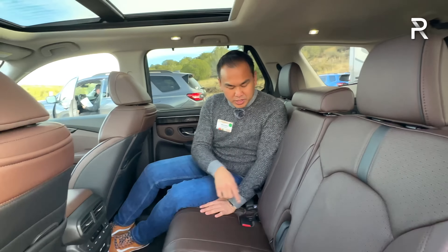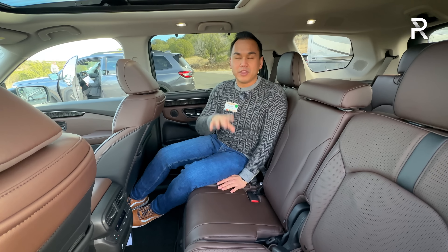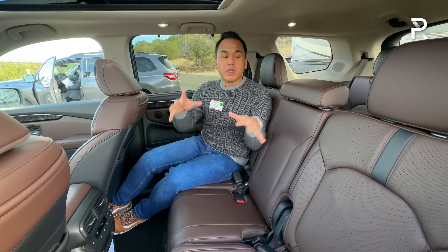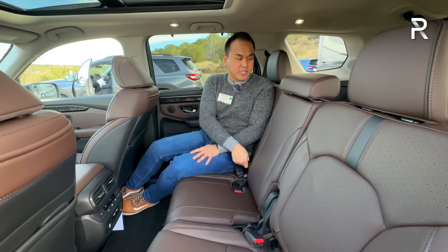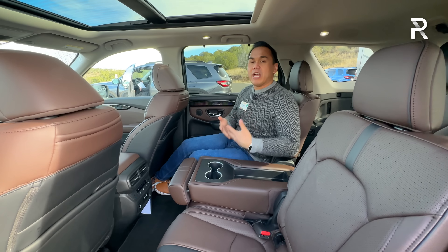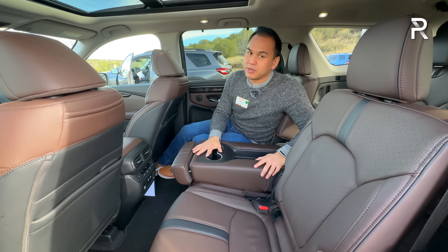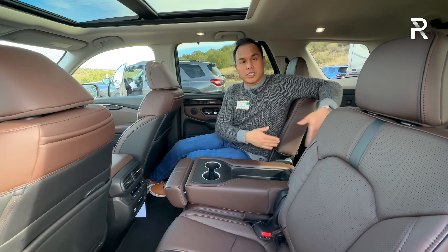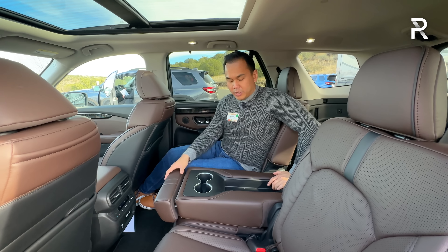The middle seat on the Elite and Touring trims actually comes out — you can pull it out and put it under the storage floor. The Trail Sport model is the only one that gives you actual captain's chairs. On the base LX, Sport, and EXL, you'll have eight-passenger seating but this middle seat doesn't come out. I like how Honda gives you two choices — you can fold the middle seat down to get the functionality of captain's chairs with cup holders and a padded armrest. But if you do take the seat out, which weighs about 20 pounds, you will lose armrests.